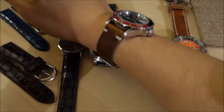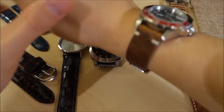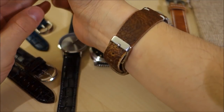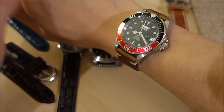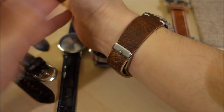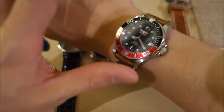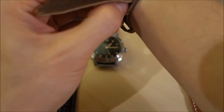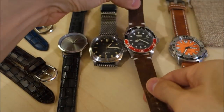There it is — the Finn Watch Straps Buckaroo Tan Horween leather on my wrist with this 40mm Invicta Pro Diver. It's a different class of quality, and just to let you know, this is a £65 asking price for this particular strap.